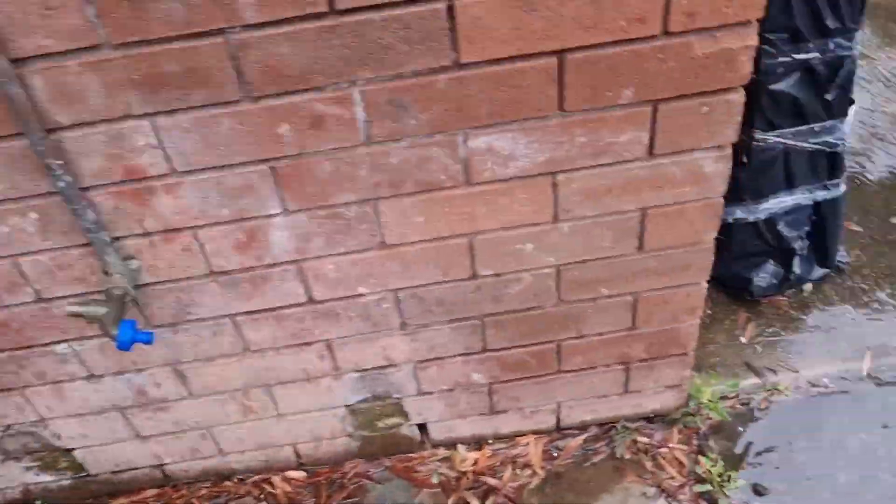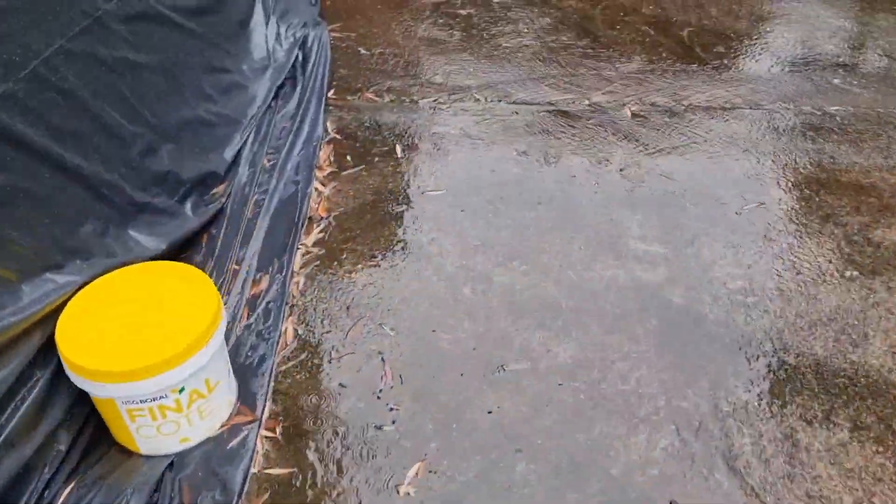So that wall is this one here, and the water is coming underneath the slab, up the cavity, and out of these holes here. And that's how effective a negative membrane is in basement waterproofing.